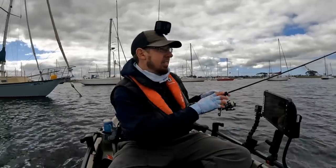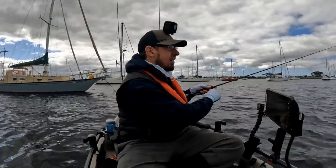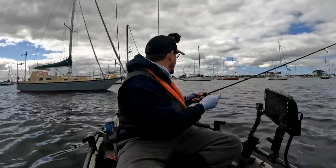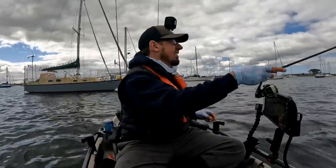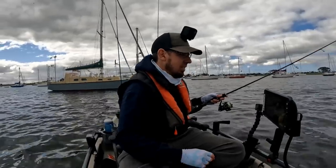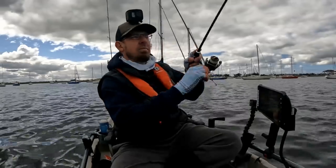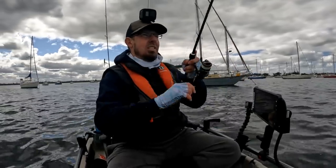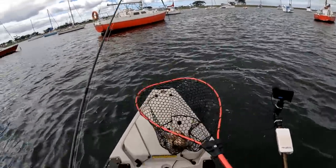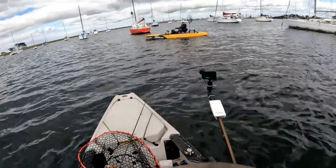I had a little nibble there — he's on! Got him. Had three hits then. Got him — yes! That's a real good fish, and on the soft plastic crab.